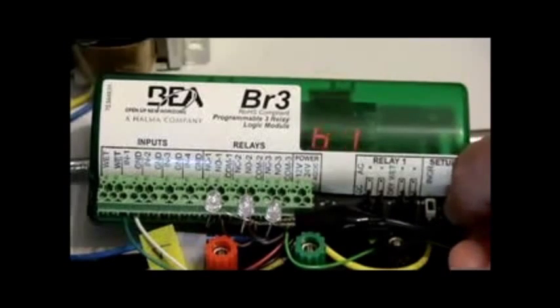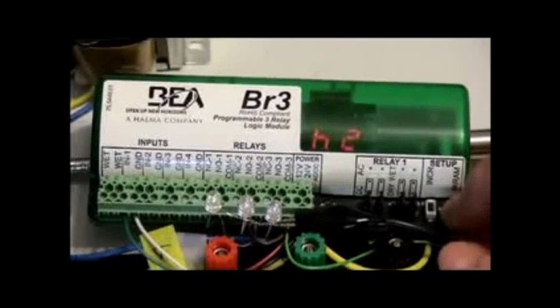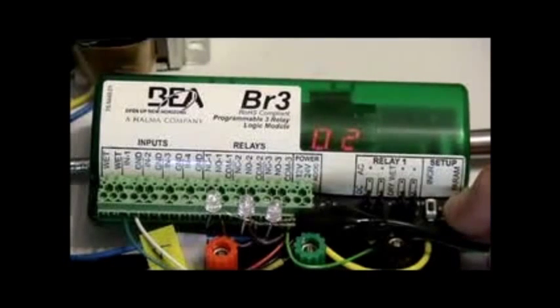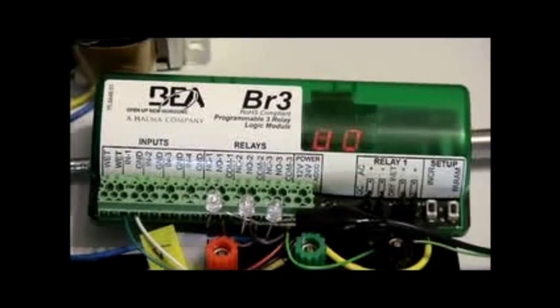Let's scroll through one more time. We'll leave it as is. H1 is 2 seconds. H2 hold time for relay 2 is 2 seconds. H3 we've got nothing. D1 we've got nothing — no first delay. D2, also nothing for the second delay. We'll let it timeout and go back to 35 and try it.